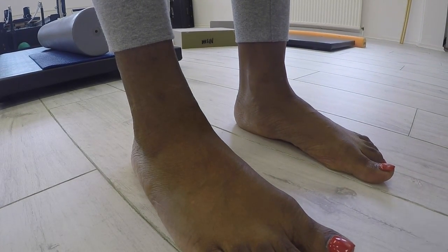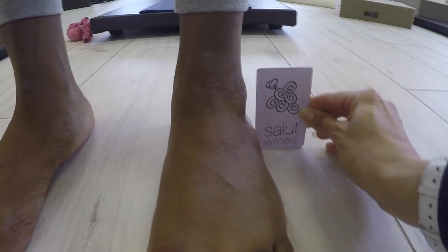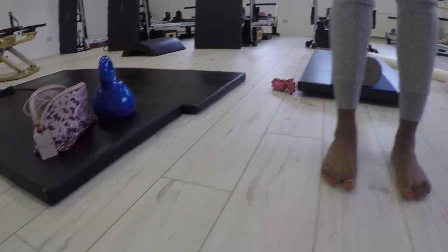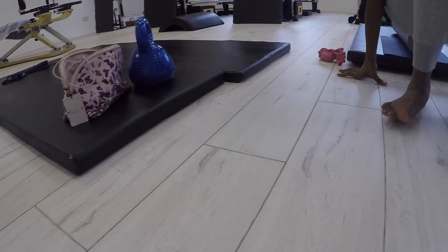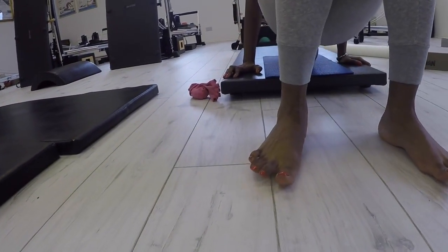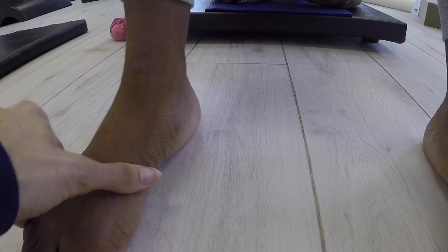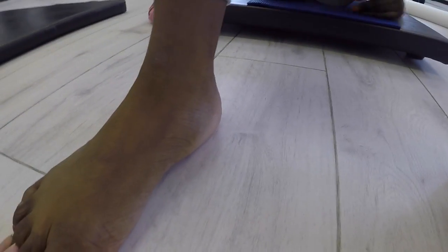Now this does not mean that this foot is short of orthotics — the same as if you have a headache, it doesn't mean you're short of an aspirin. Notice something unusual now: we're going to lie this client down onto an unstable surface. An unstable surface triggers what's known as a tilting reflex, which forces the tonic neurons to switch on and also affects the central nervous system.